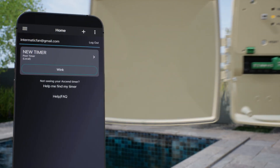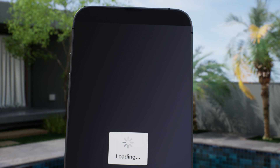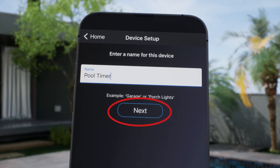Now that you've verified it's the correct timer, click on the arrow to customize. It will ask you to rename the timer. For this example, we will name it Pool Timer and then press Next.